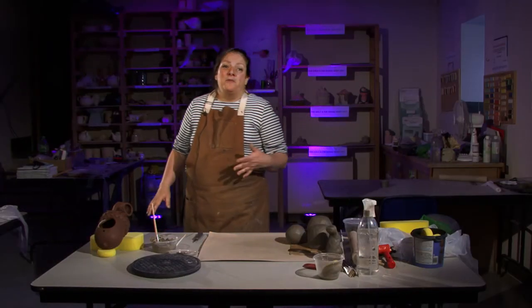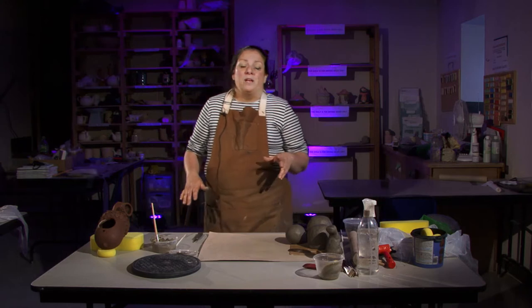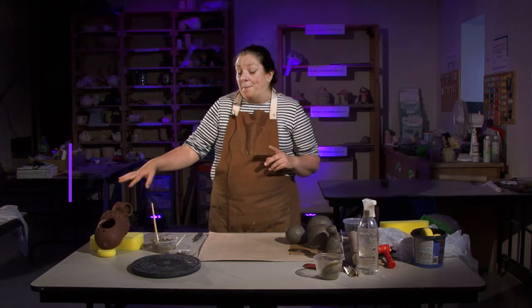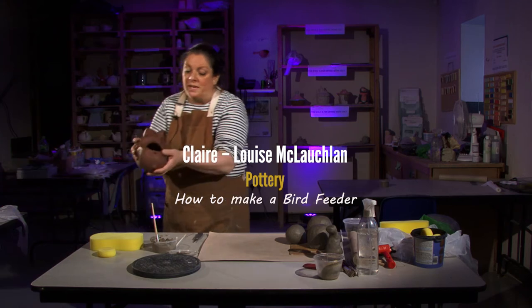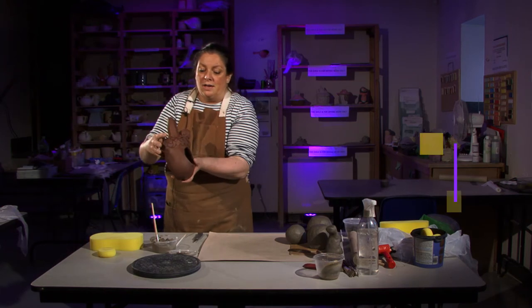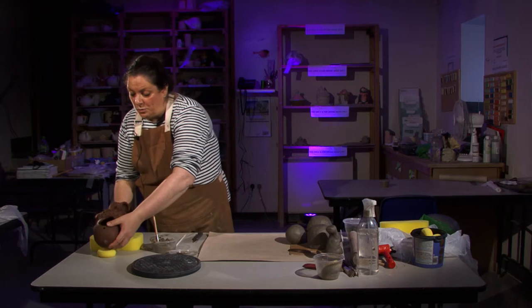Hi, so this is week three of our classes and this week we are going to make a bird feeder — a hanging bird feeder in the shape of an acorn. I'll just give you a look at that and show you how we do it.